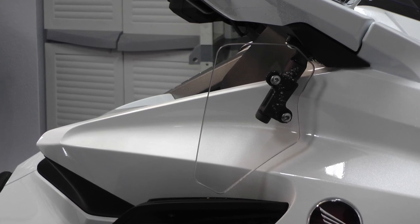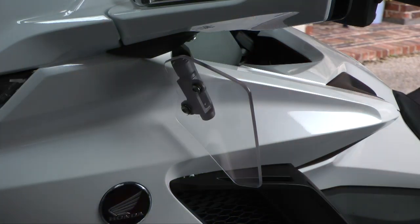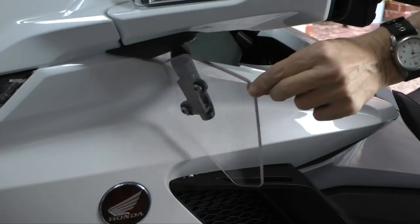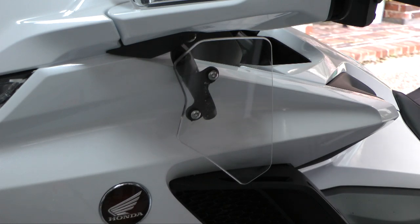The second thing I added were the upper air deflectors, or the little wings that go underneath the rearview mirrors. I've been pretty pleased with how these work. They don't block as much wind on your hands as the old wings on the previous model Goldwing. But they do a pretty good job, and they actually do a really good job of directing air in the summer to keep you cool when it's warm outside. So they actually work better for that than they do blocking the cold air.